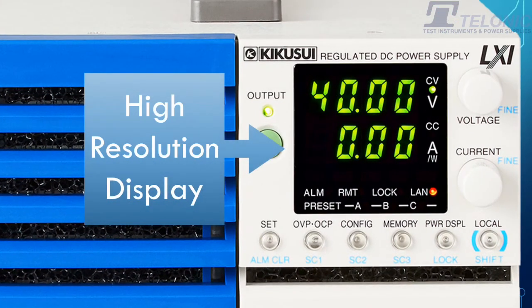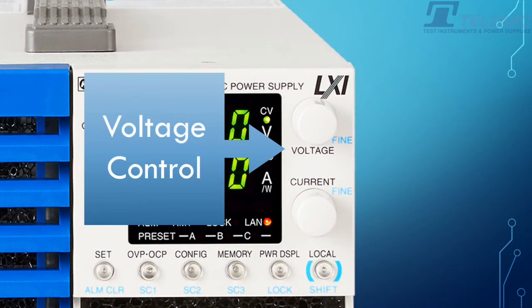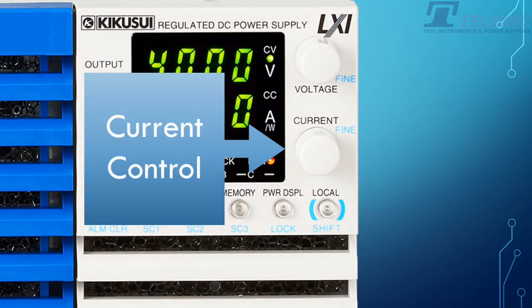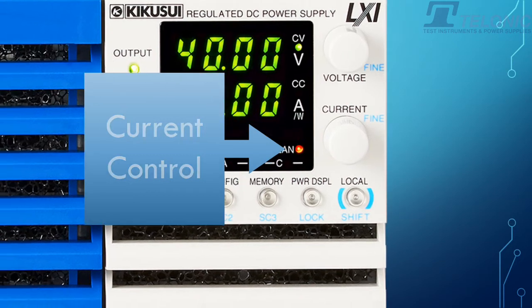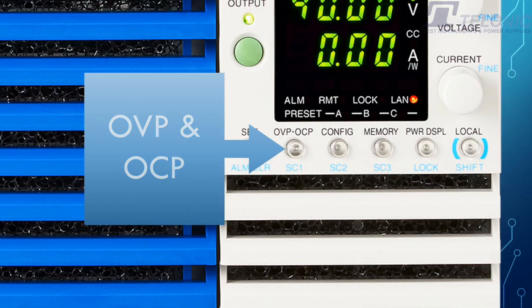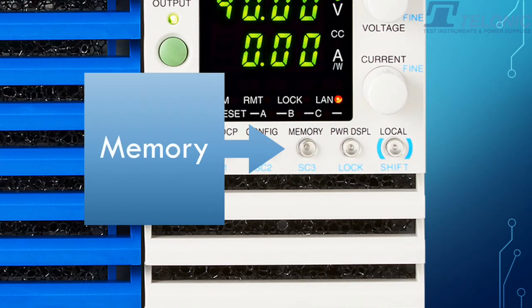Let's take a look at the front panel. You've got a high-resolution display for voltage and current. You've got a voltage control that can either be coarse or fine, and also a current control, again coarse or fine. You have over-voltage protection and over-current protection functions. You also have a memory function where you can store different setups.